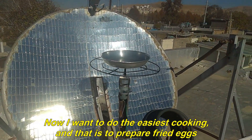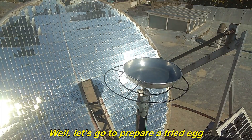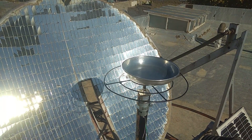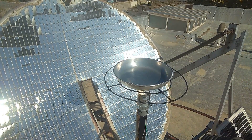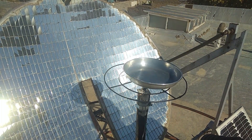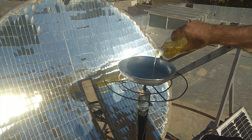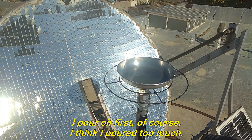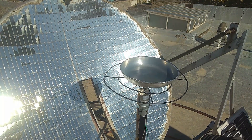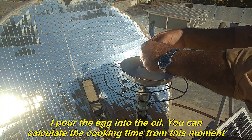Now I want to do the easiest cooking, and that is to prepare fried eggs. Let's go prepare a fried egg. Our dish is hot now. I pour oil first — I think I poured too much. I pour the egg into the oil.